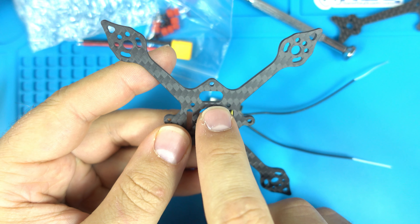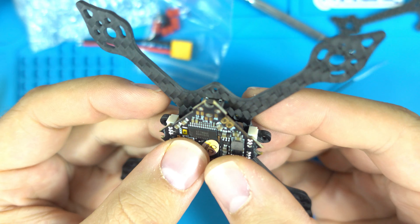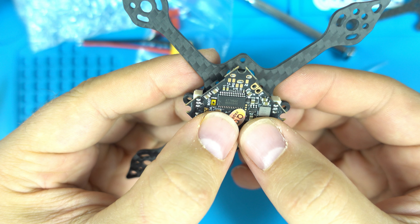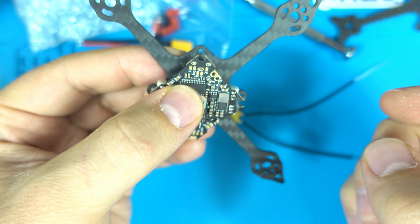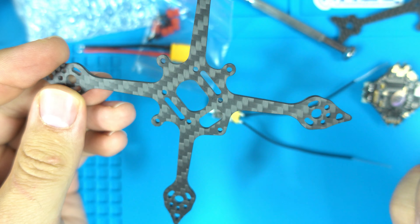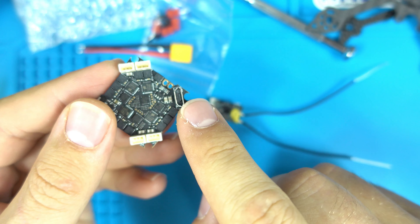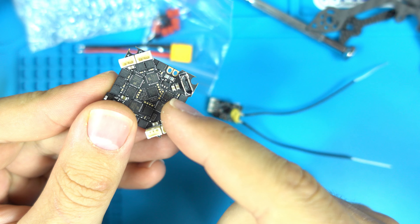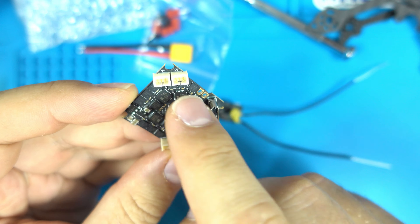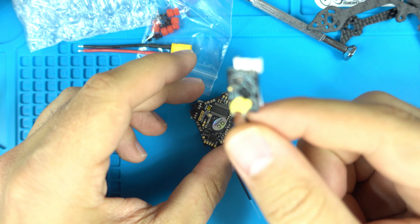The Pyrodrone frame actually fits even worse than the pickle frame version 2, so I'll need to file that one as well. These frames were made for F4 Brushless Whoop boards whose micro USB port was slightly more centered, so the hole had to be moved in to accommodate the bigger MOSFETs on these newer boards.